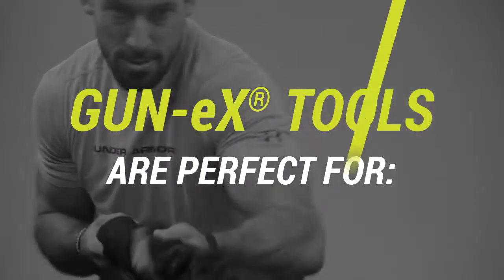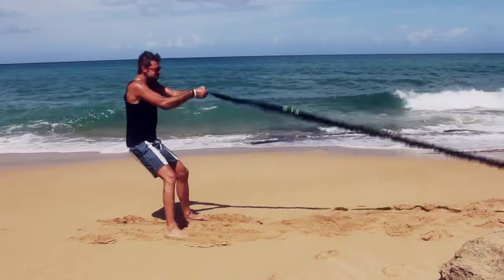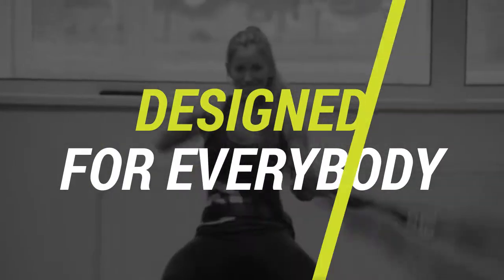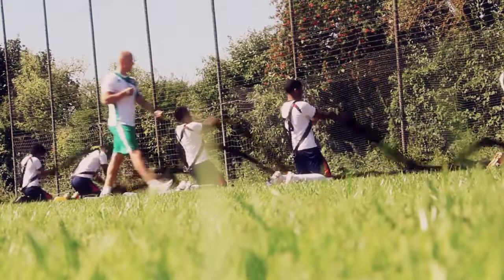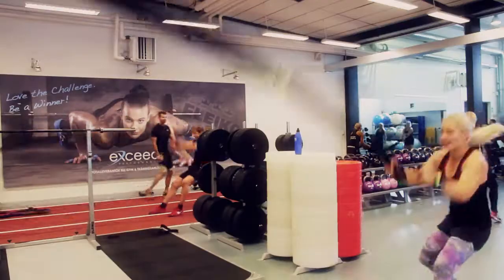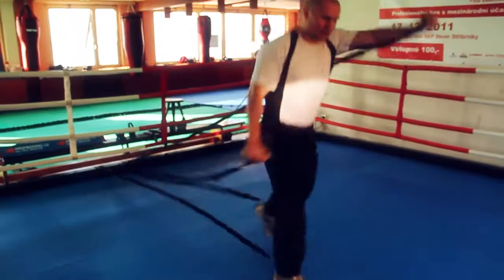All tools are perfect for personal training, circuit athletic trainings, and group classes. GUN-X tools are designed for everybody — for coaches and their athletes, for trainers and their clients, gym members, or for anybody who wants to work on their fitness level and succeed.